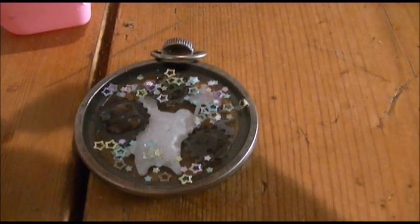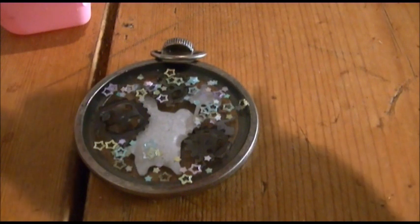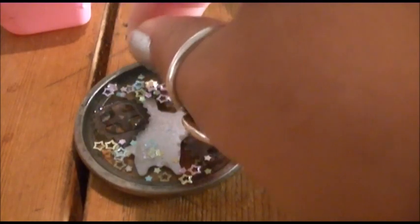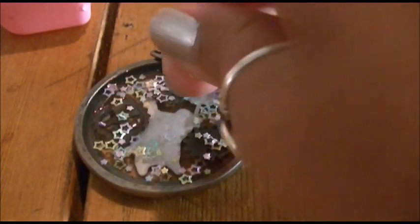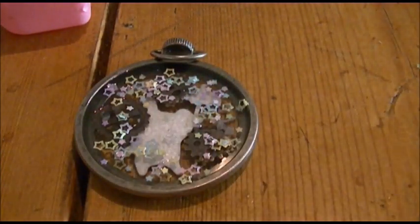By the way, while you're working with resin you're supposed to be wearing gloves — I'm not, but you should. If you want to know where to get them, Google 'nitrile gloves' and you'll find places to buy them. I bought mine from a science supply store.